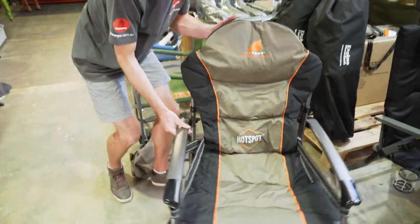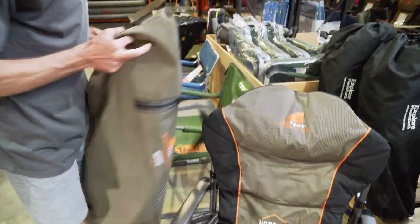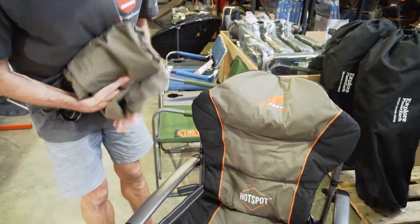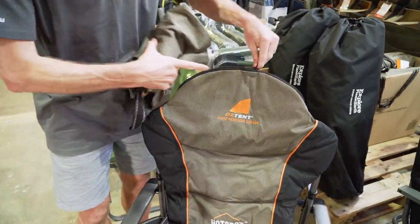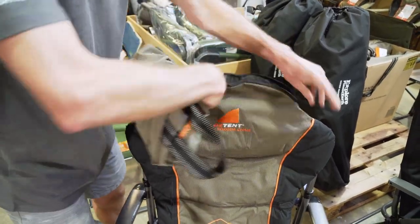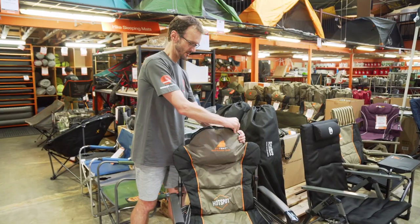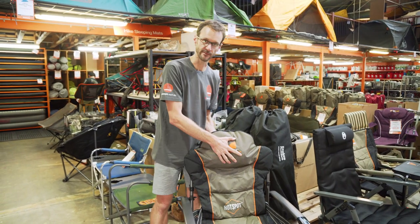That's the chair almost set up. Last thing we want to do is grab our bag, give it a bit of a fold, and we can actually put this in the top of the chair here. There's a little zippered section — we put the bag in here. It does two things: ensures we don't lose the bag, and it also acts as a bit of a headrest.